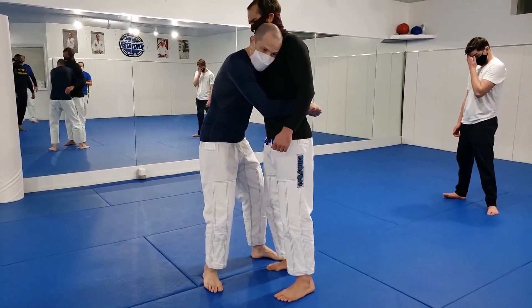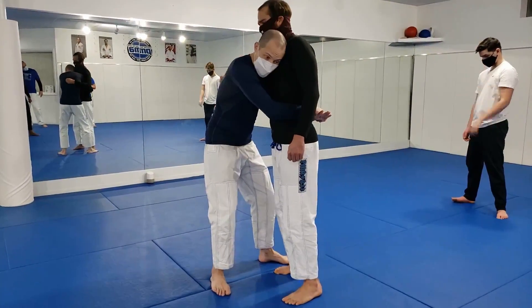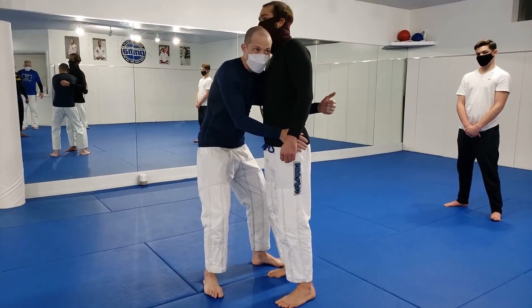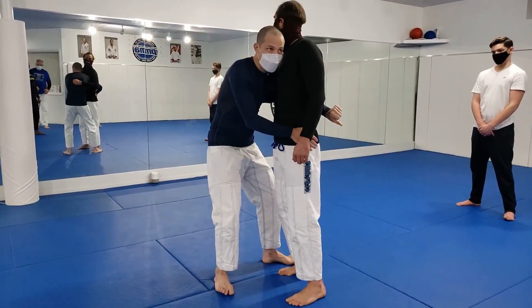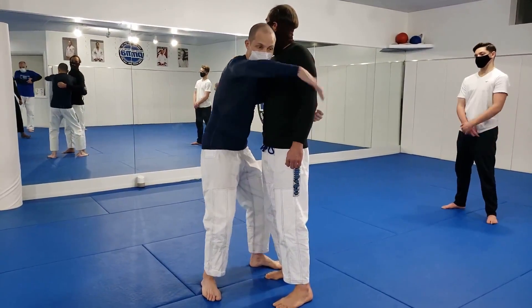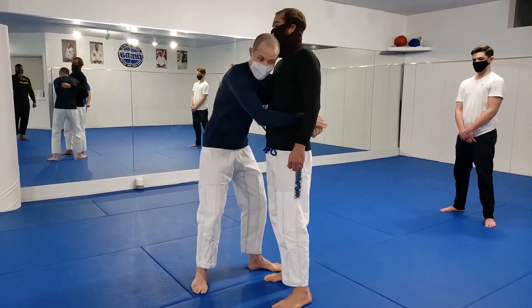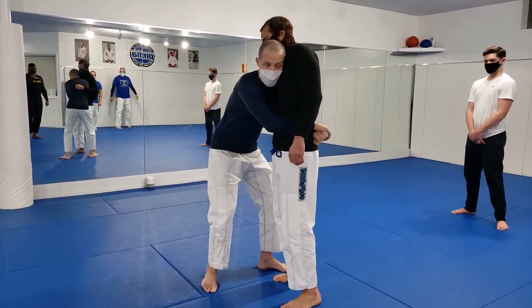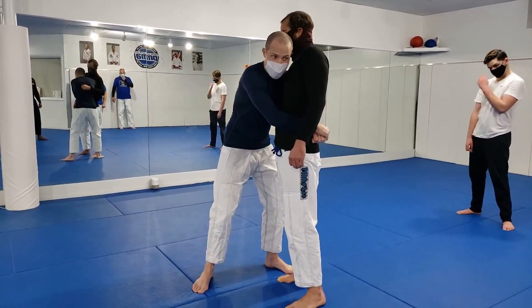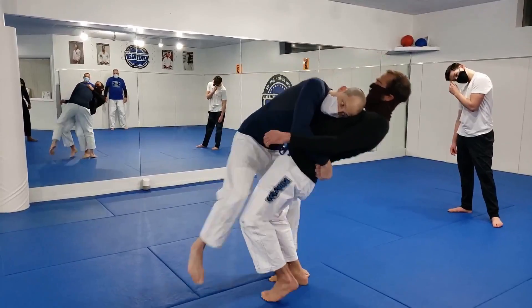We are gonna do it statically, but know that this is great for dynamic training. One thing I find helps me is that arm behind his back — I turn it thumbs down, because I'm trying to rotate him backwards over something. If he goes over my turning arm, it's more effective. I want to place it on his sacrum, and I'm gonna put my shoulder a little lower than where I was before.